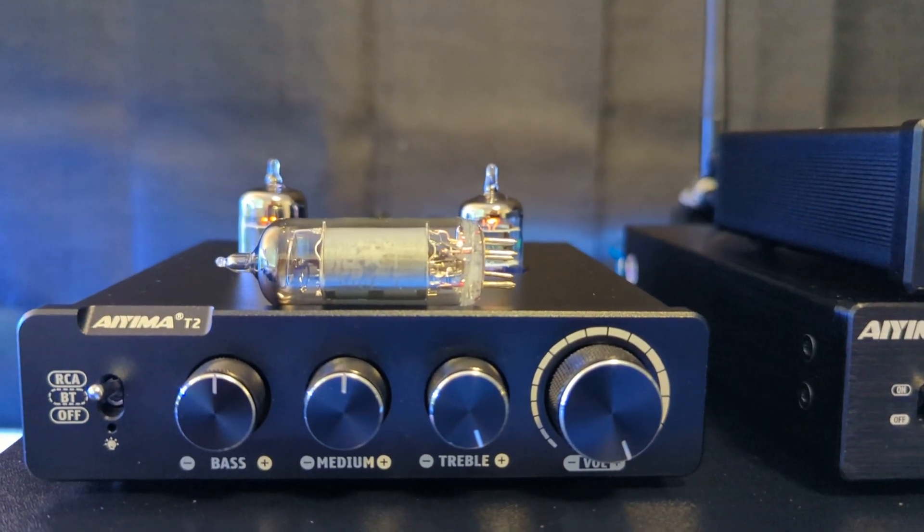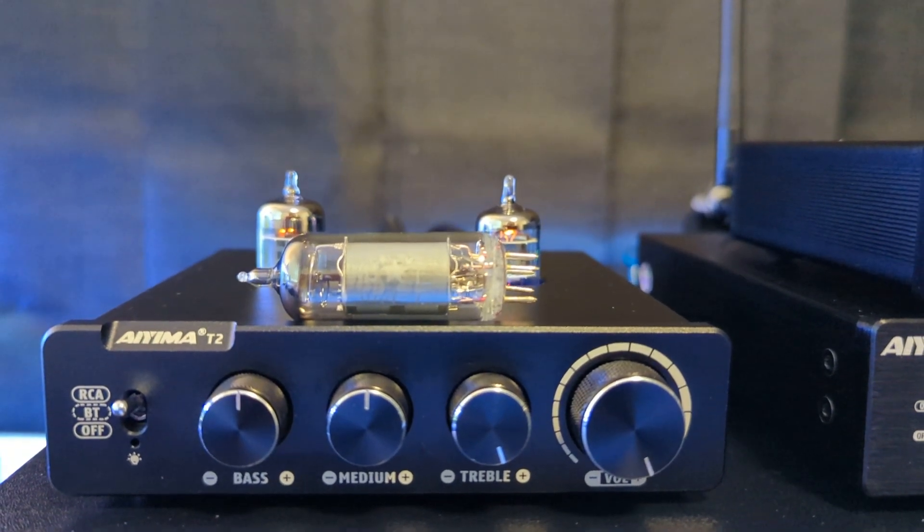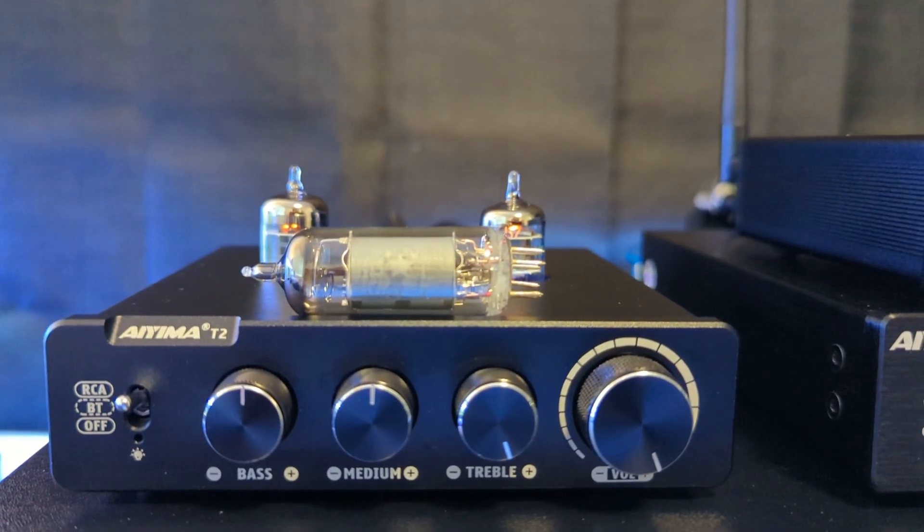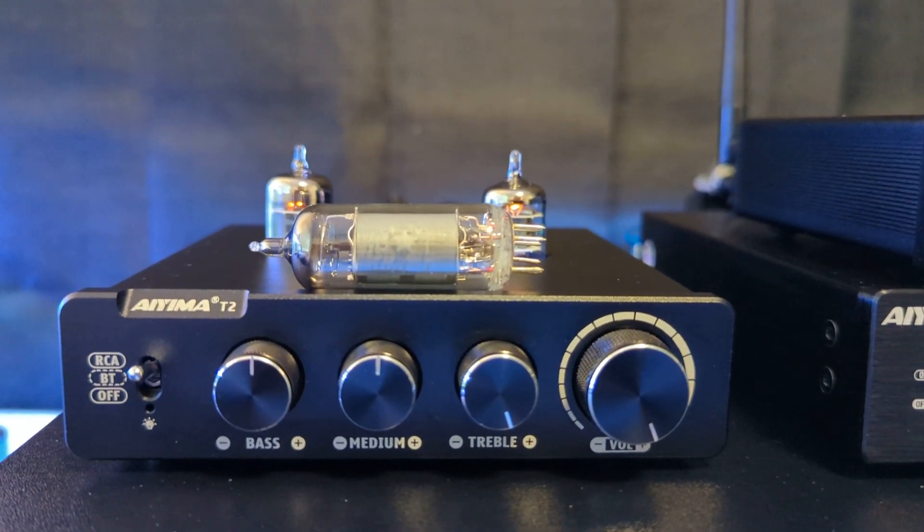That's just a quick look at this little pre-amplifier. I really like having it and I'm glad I got it. All right, talk to you on the next one.